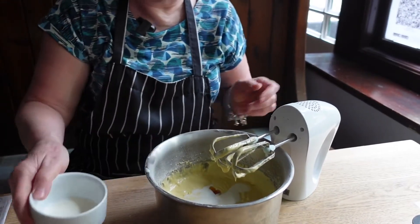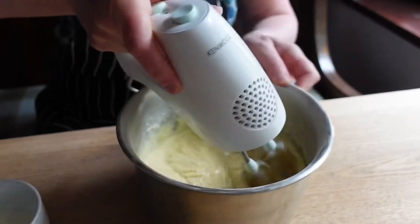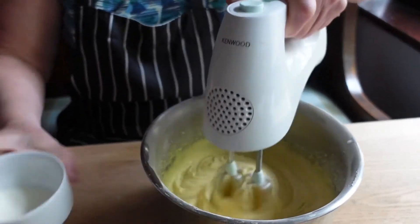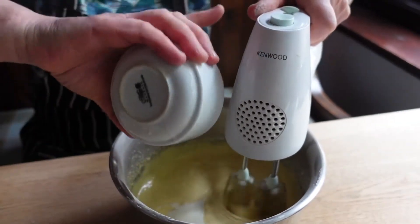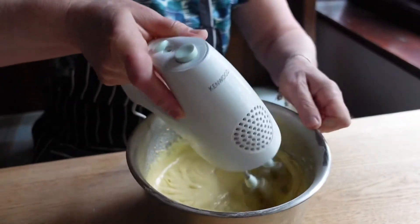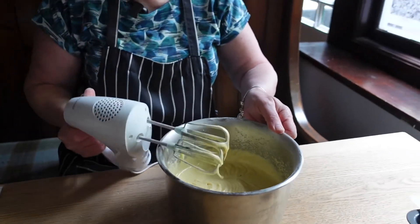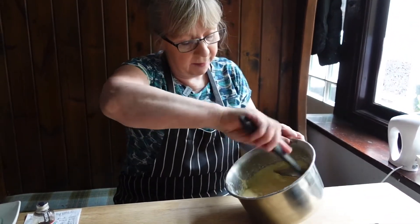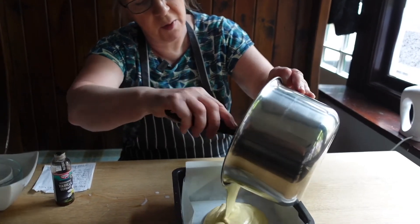So we need this to be like a batter mix. Once it's all combined, we're going to pop it into our tin and we're going to bake for about 40 to 45 minutes. Just check in to make sure it's cooked all the way through on gas mark 4.